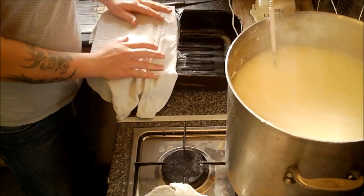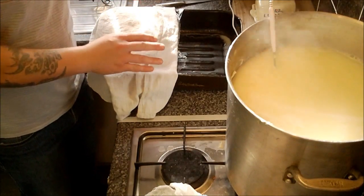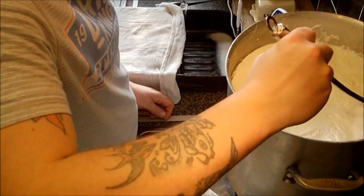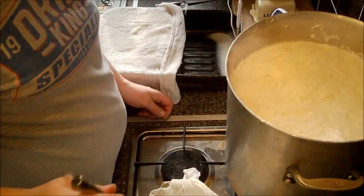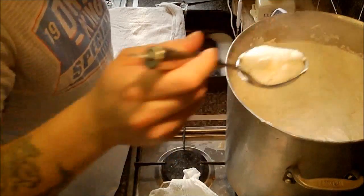We're going to let that drain for another 5 or 10 minutes before we come back to it, and then we're going to turn the curd after that.